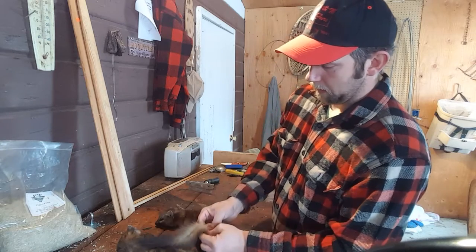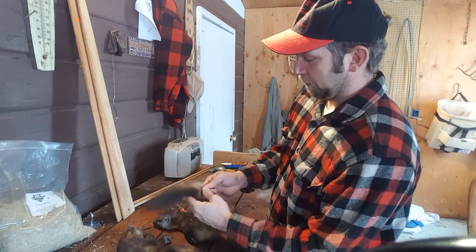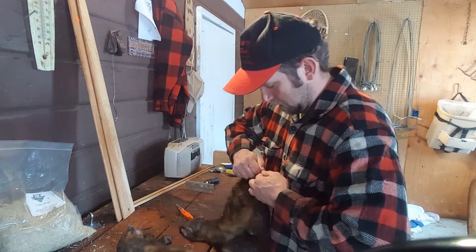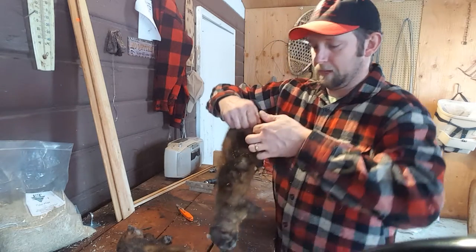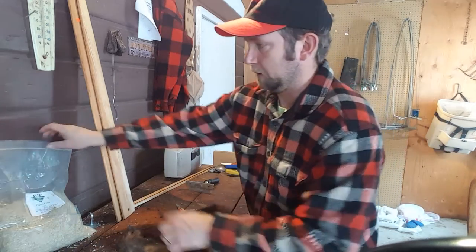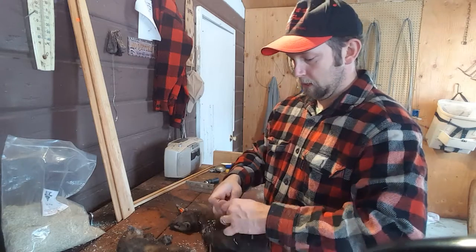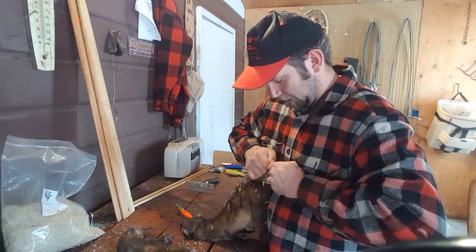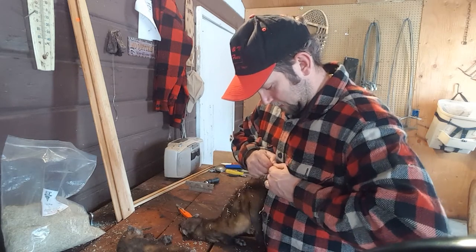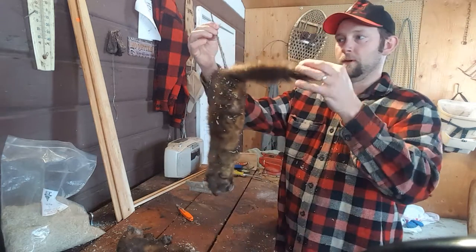Now that I have the tailbone started and have cut behind it, I can get my finger through there. I'm just cutting up the backside of this tail to expose that bone, and the reason is this bone will be removed. I grab the tailbone, pinch it, grab the fur, and pull the tailbone. With a little bit of grip from sawdust - and it's fine to get sawdust in the fur, it won't hurt a thing - I slowly peel this back until the bone is removed and the tail is free.